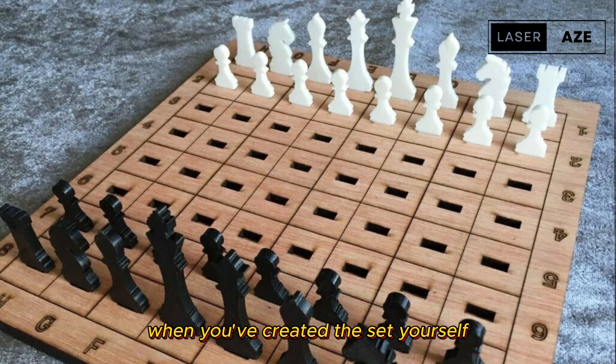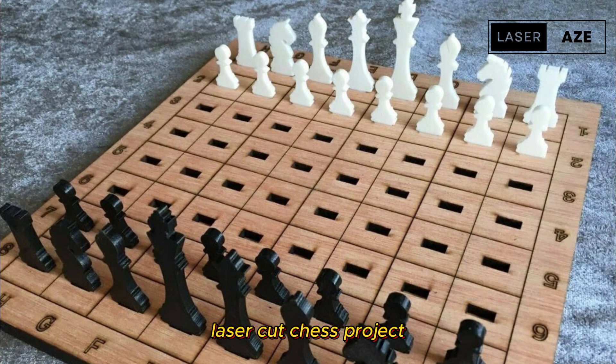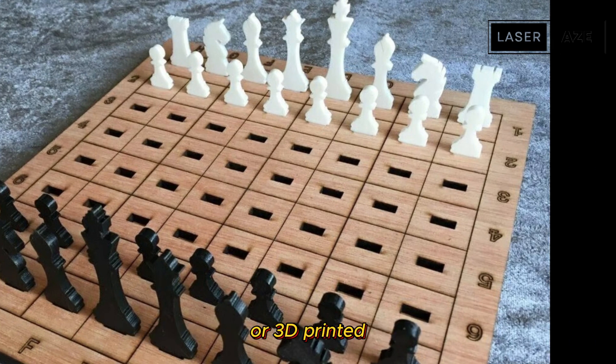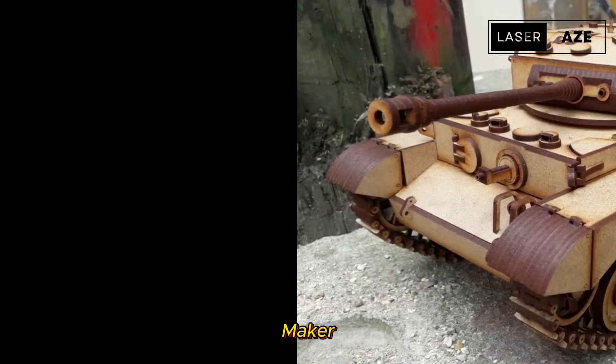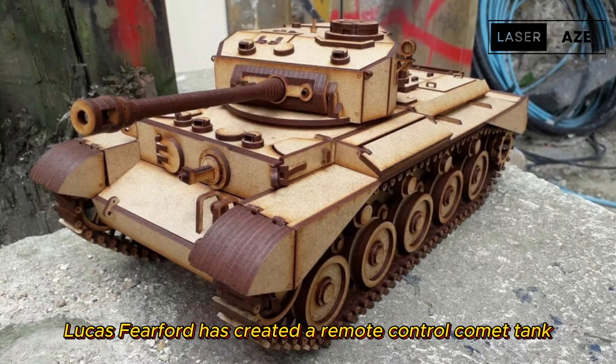Chess set. How cool would it be to play chess when you've created the set yourself? It's entirely possible with this fun laser cut chess project, for which the pieces can either be laser cut or 3D printed.